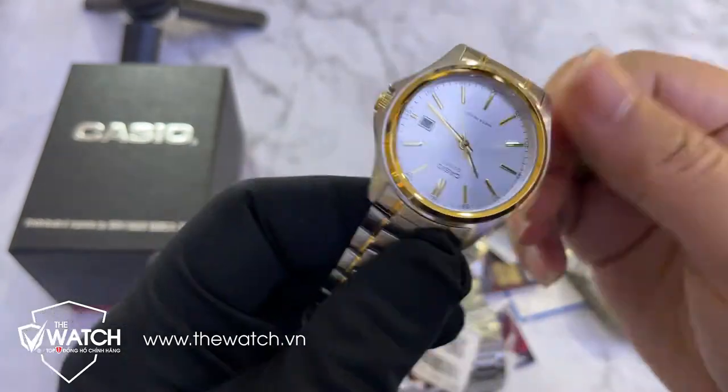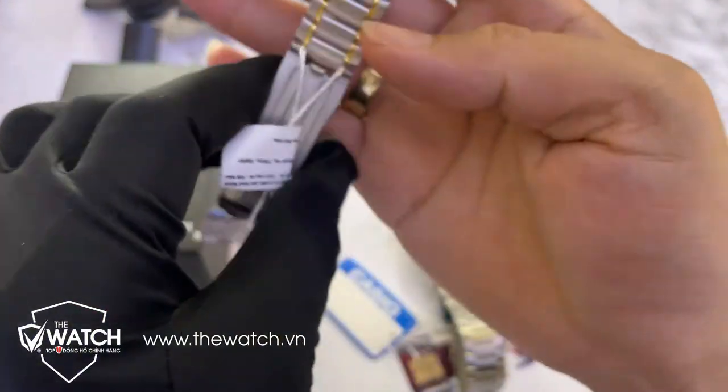Độ dày của em nó chỉ khoảng 8mm thôi, rất là mỏng. Bây giờ tôi sẽ đeo lên tay cho anh em xem.